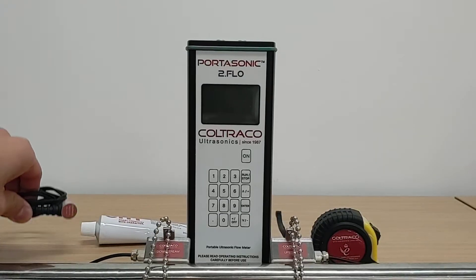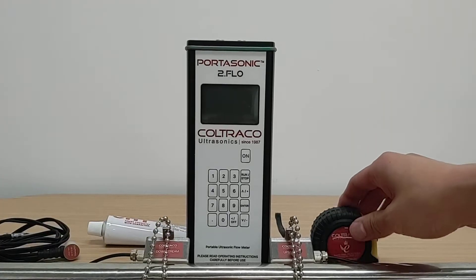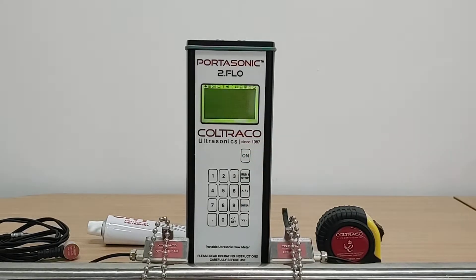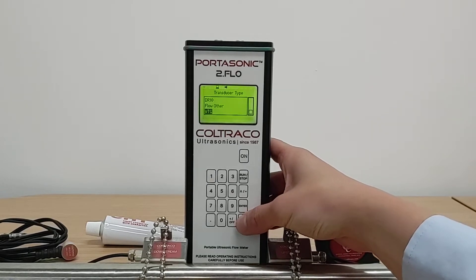Also included are a wall thickness gauge sensor, some silicone grease, and a measuring tape. I will now show you the basic features of the Portosonic 2.0 Flow. The easiest way to start your flow measurement is the quick start menu option, where you are required to input your transducer type.